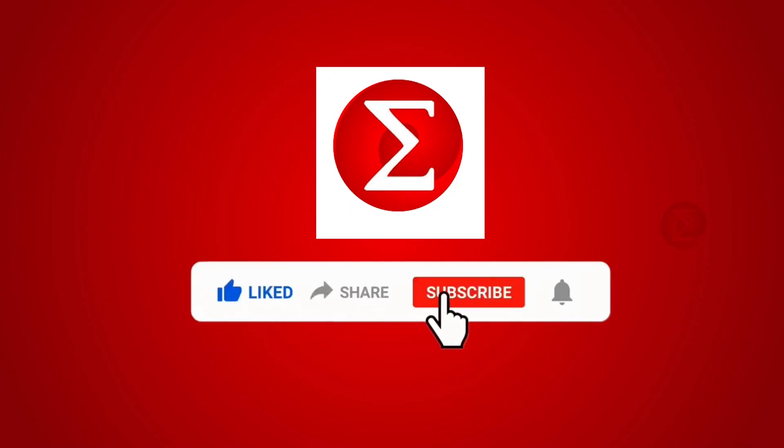Do like, share, and subscribe to our channel for more such DIY proof of concept videos. Thank you.